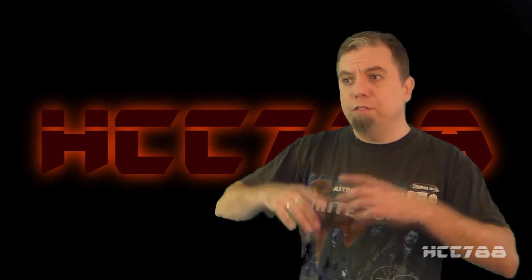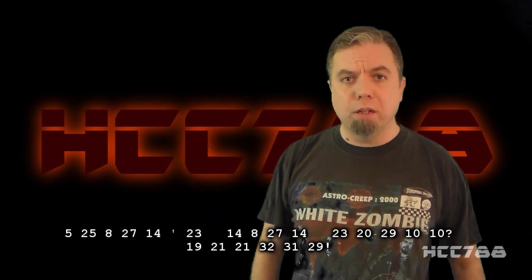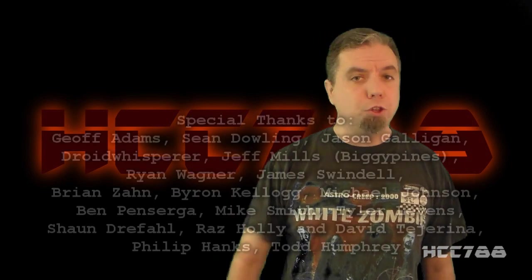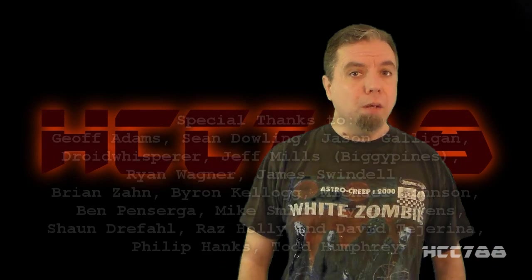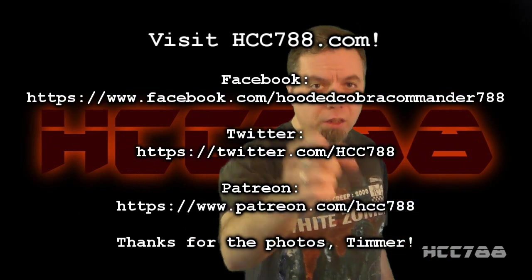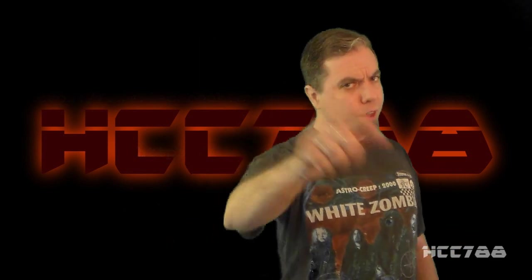That was my review of Mega Marines Gung Ho. I hope you enjoyed it. If you did, make sure you like it on YouTube, subscribe to the channel, and share the video to help this channel grow. Find me on Facebook, Twitter, and Patreon. Nineties Month continues next week. I'll see you there. And until then, remember — only GI Joe is GI Joe.